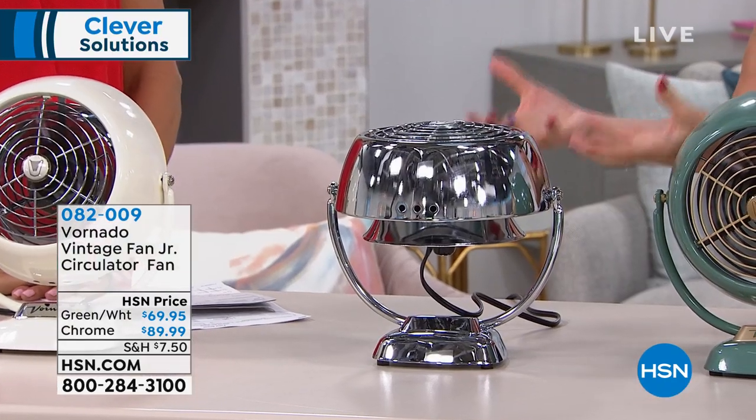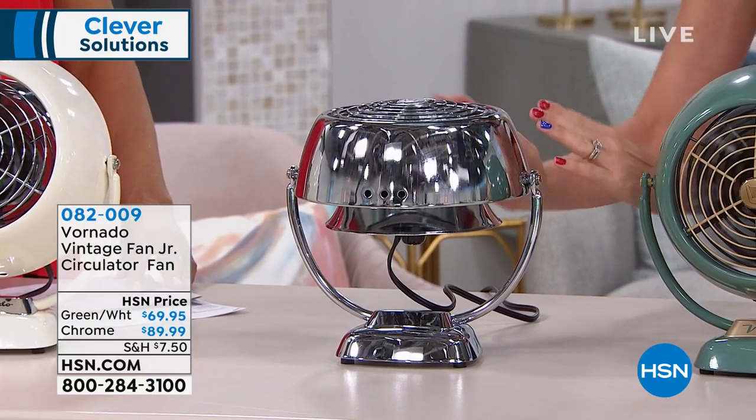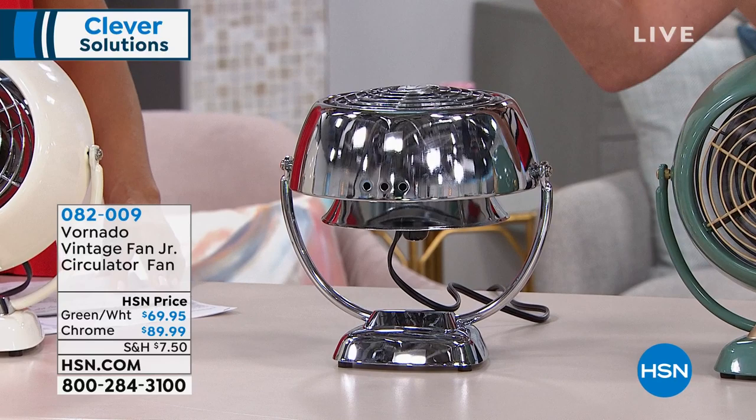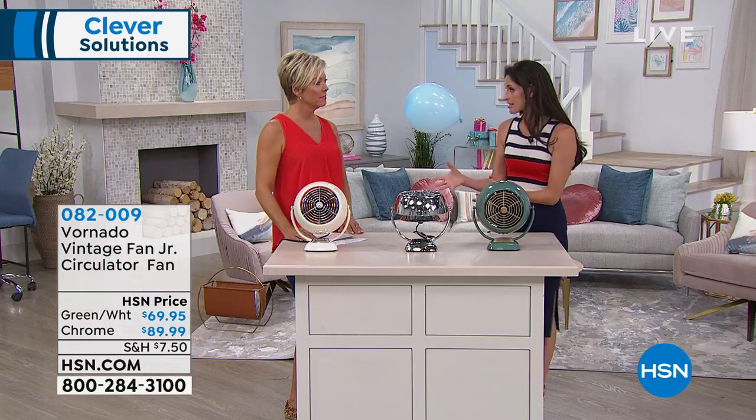That's the thing with this technology — this is not your standard fan. We're talking about Vortex technology. It is creating this tornado effect that is actually taking air from behind, sucking it through the intake accelerator, putting it through this deep pitch blade, and then making this tornado that's just going to get wider and wider and wider as the room goes longer.